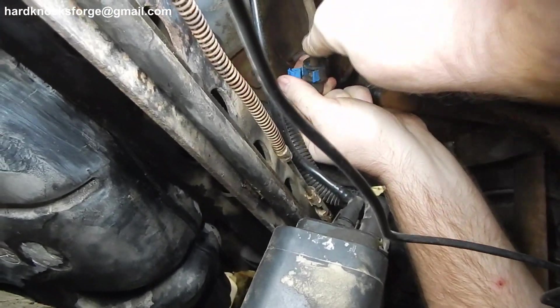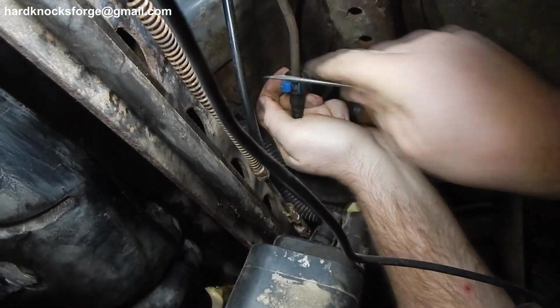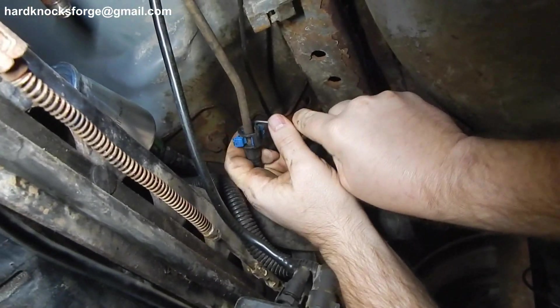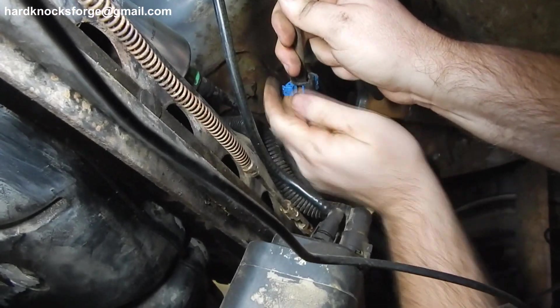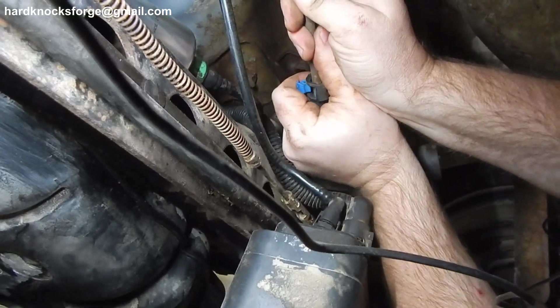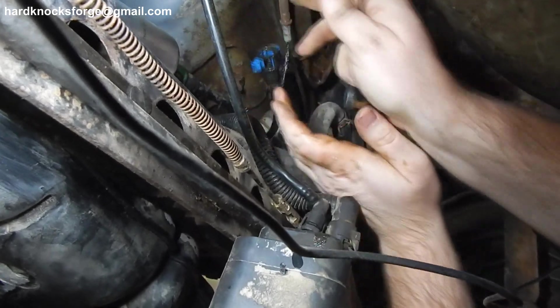Then you're gonna have to do the same thing on the other side. You push it in, slide it up — see how that top part popped up right there? Now you slide that up and this line will fall right out of place. Just that easy.